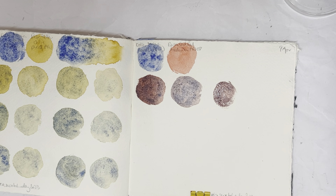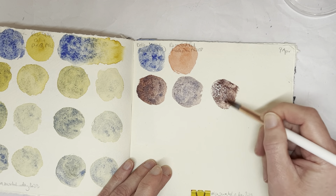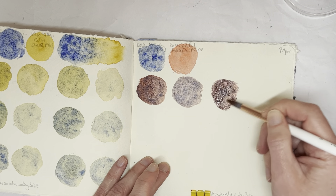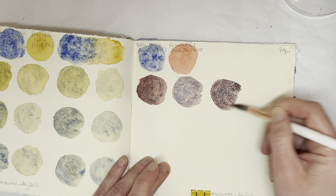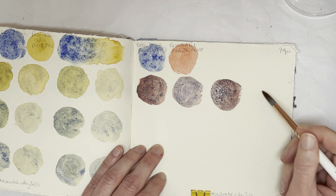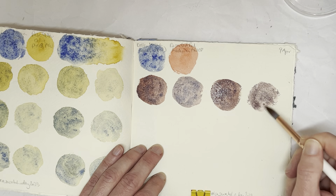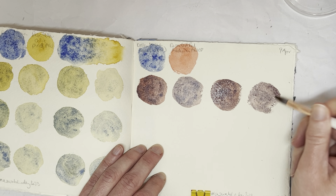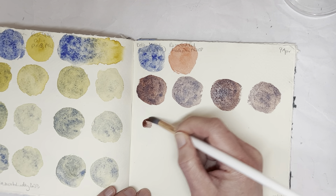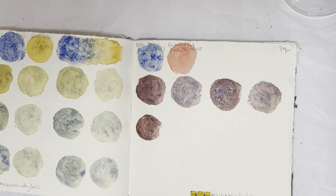That wasn't enough blue I think. It was still not enough blue. The granulation you get here on the paper is really really nice — I really enjoy that. Again, I could do a bit more blue.